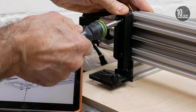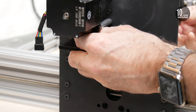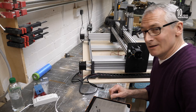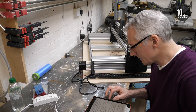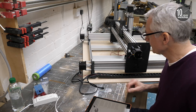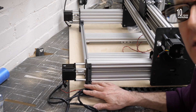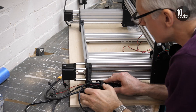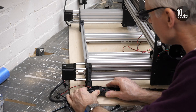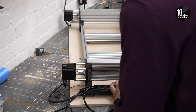With the cables threaded through the drag chains, I can fix the mounting points — the fixed end and moving end that I made earlier — in place. I'm always a little bit nervous when the instructions say it will require some force to click the drag chain fixed end into place. Let's zoom in a little bit closer. There we go.